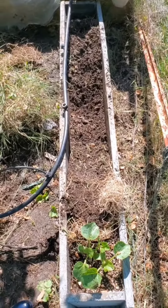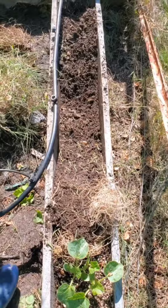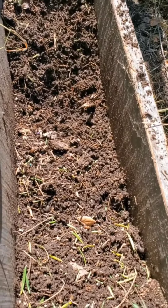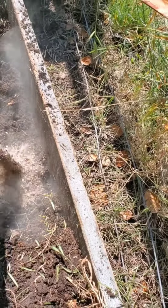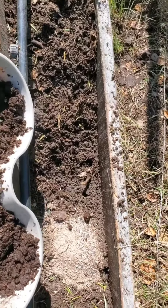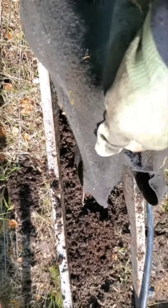In this window box we have three cantaloupe plants in the corner closest to me, and I'm going to add some sugar baby watermelon. I'm going to add a little bit of sure start amendment, chicken manure, and also adding compost.